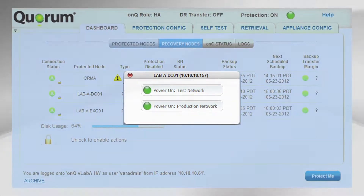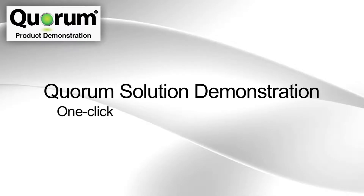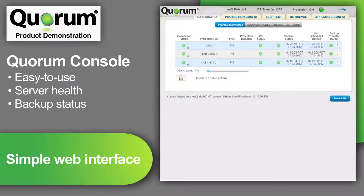Now, let's look at an informative product demonstration. This is a view of the easy-to-use console that controls the Quorum appliance. The appliance typically resides on the same site as your servers and is connected to another Quorum appliance at a secondary location or a Quorum cloud data center. Each row shows one of three servers being protected. When first deploying a set of Quorum appliances, I click this Protect Me button which downloads agents to each server.